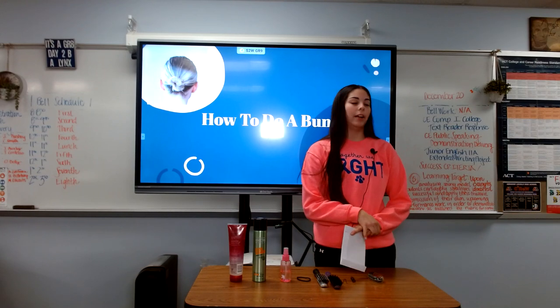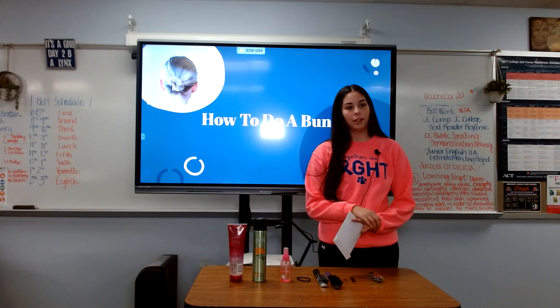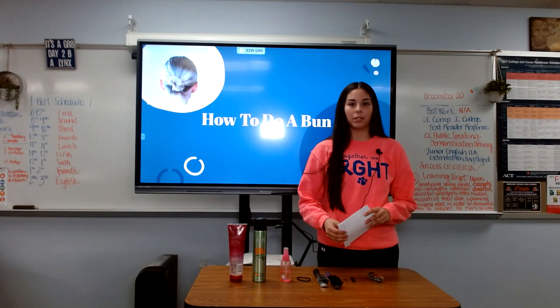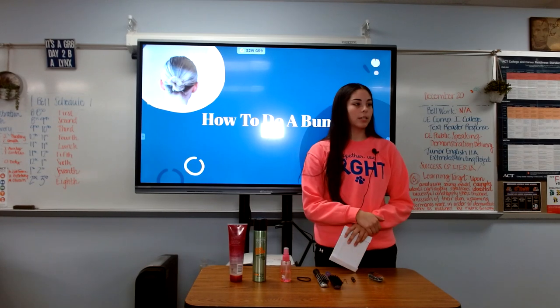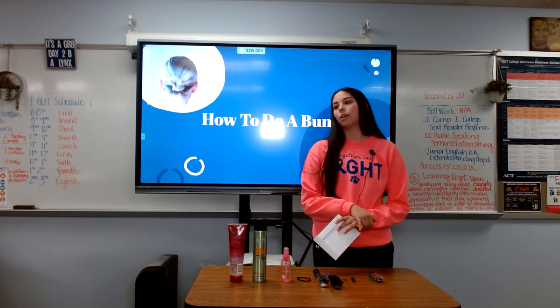As you all know, I'm on the AL dance team and I also dance outside of school, so we do buns for almost all of our performances and events, so I've really mastered this style. Doing a bun is a simple and easy process, and I'm sure after this quick how-to you could all recreate it.